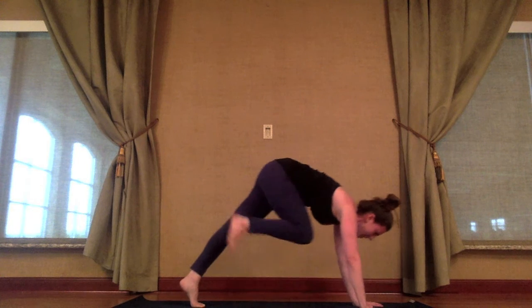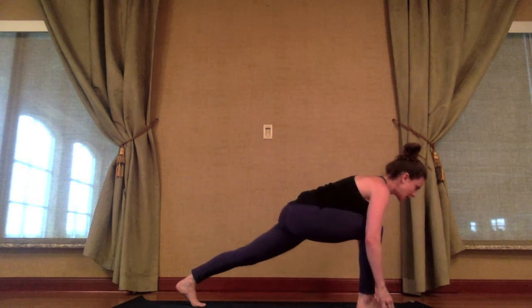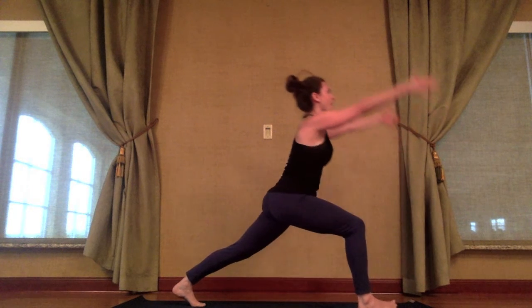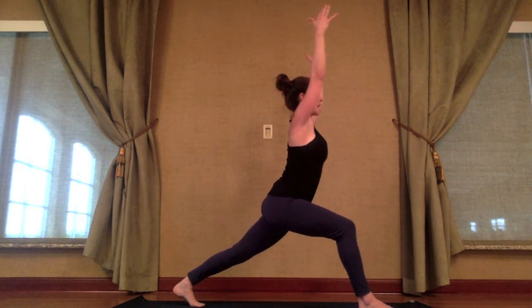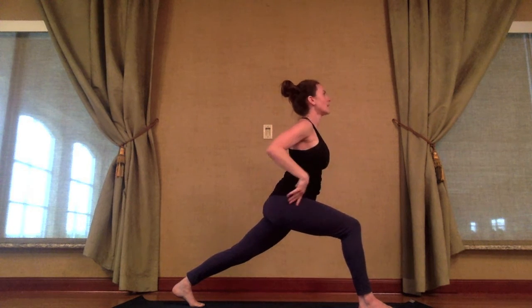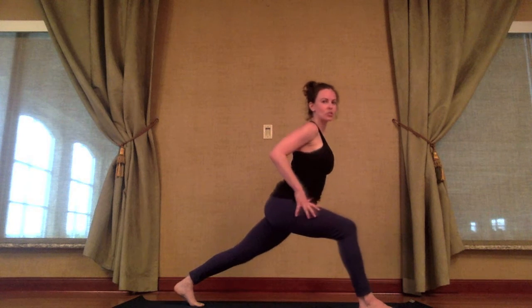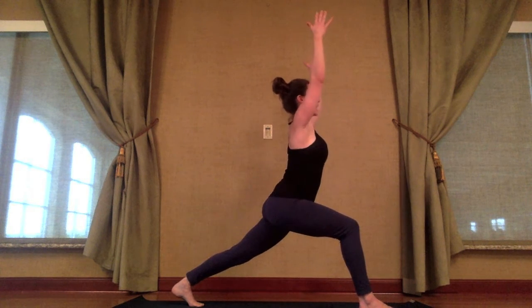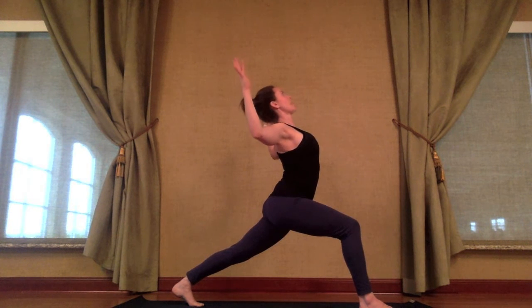Exhale, right foot to right thumb. Bend your right knee, tighten the core. Inhale, rise — arms to sky for your high crescent lunge. Pulling the right hip down and back, left hip forward and up. You might be able to see that if my hip is higher and coming forward, my hips aren't square. So square the hips. Exhale, bend the elbows, open the heart, shift the ears back, chin up — maybe for a baby backbend.